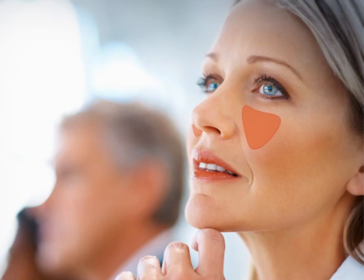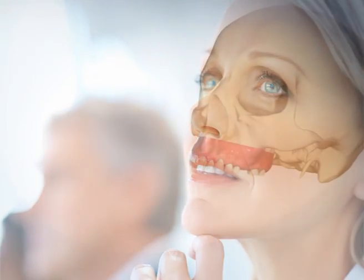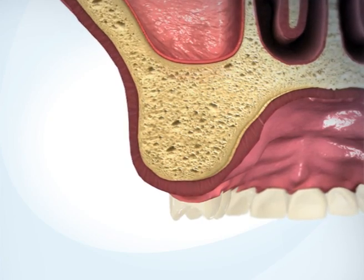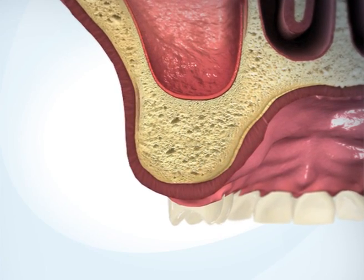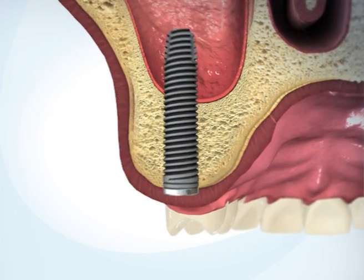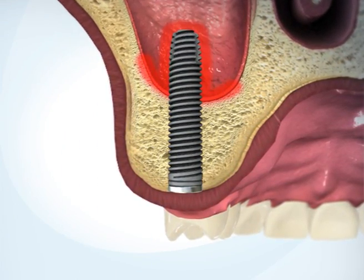The maxillary sinus is located above the upper molars. With age or in case of tooth loss, the sinus expands and the jaw bone atrophies. In many cases, the remaining bone has insufficient volume to support dental implants.